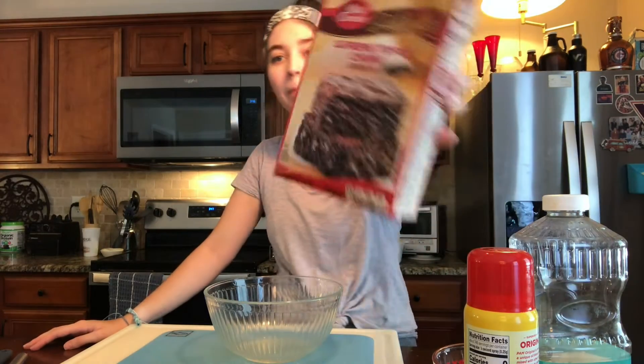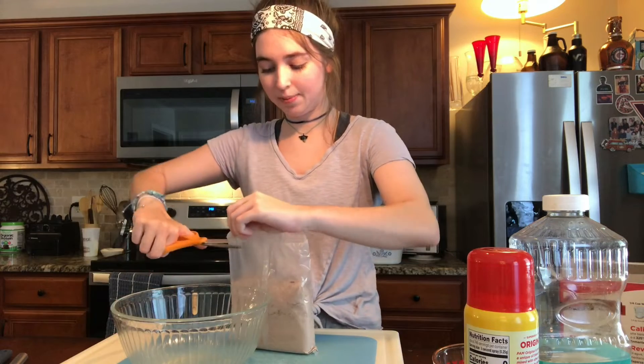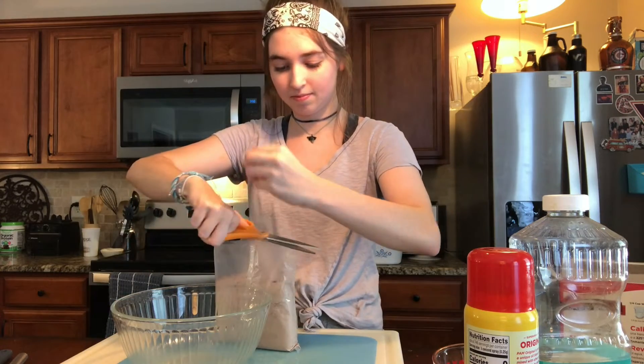Specifically the Betty Crocker triple chunk. I haven't really baked brownies in a while, so this is going to be fun.